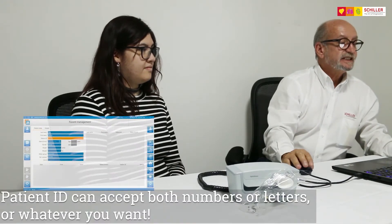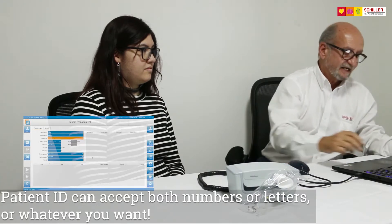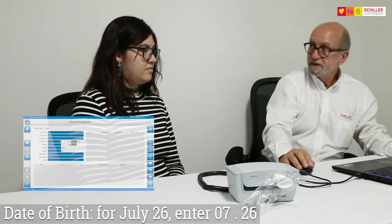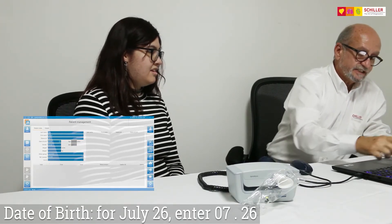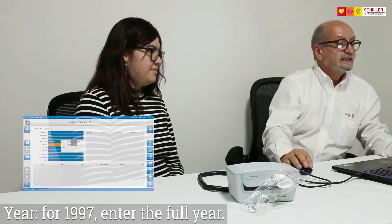Patient ID can accept both numbers or letters or whatever you want to put in. Date of birth: 07/26/1997. Just put gender: female.